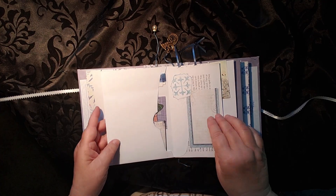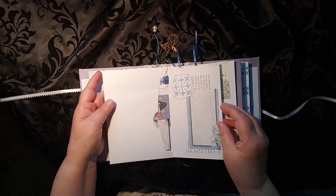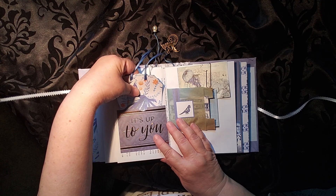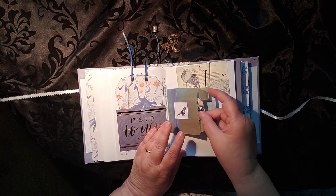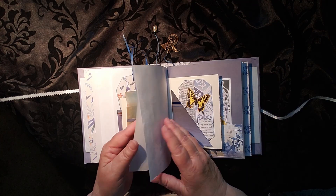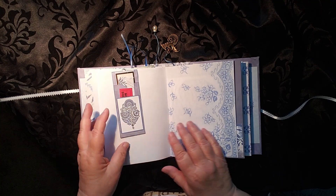Here we have an envelope with lots of tucks in it — tucks on that side and tucks over here on this side. Journaling cards or tags with little roofs on the top. Another bag with some more tucks in it. Another place to write in here that opens up. And on the flip side, this really cool hidden paperclip with two pockets in it.